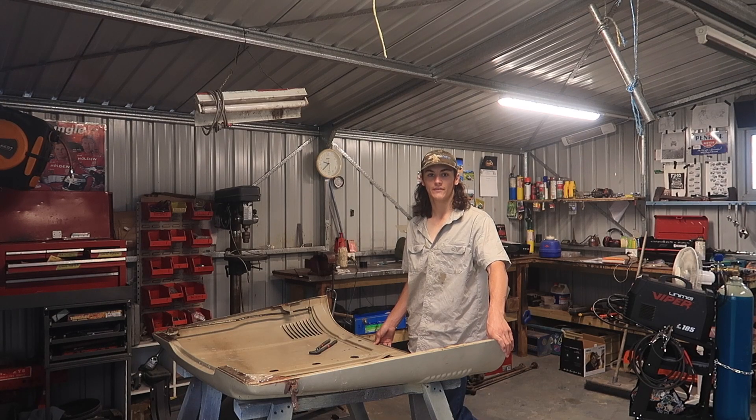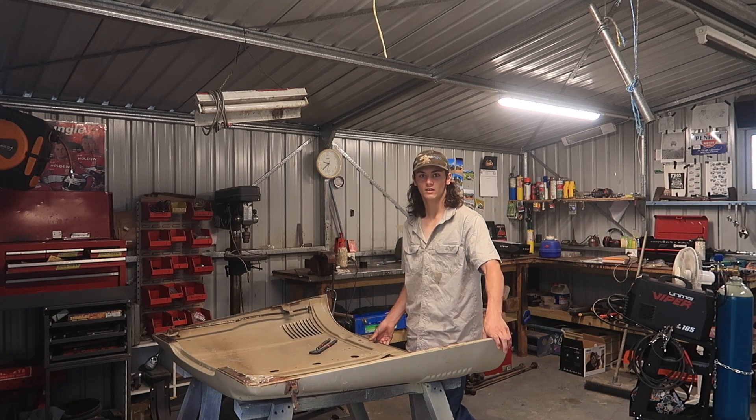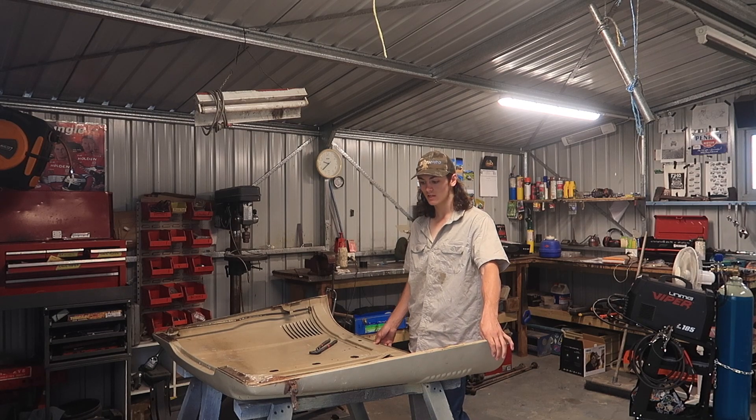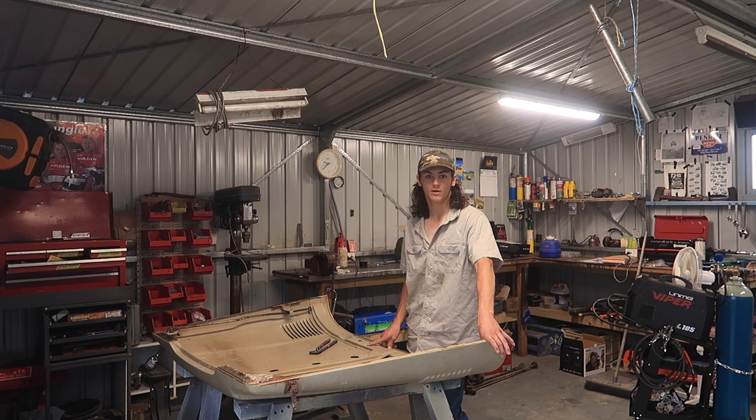Welcome to episode 20 of Dusty. In this episode I've got a few more panels to do. I've got the bonnet here — there's a few little bits of rust that I just had to cut out, only a tiny bit, only take 10-20 minutes. There's a little dint in it, and I just have to strip it and undercoat it.